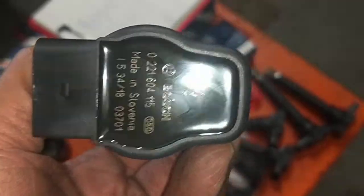Alright, this is the actual ignition coil — that's the old one, and this is the brand new one, OEM from Bosch.